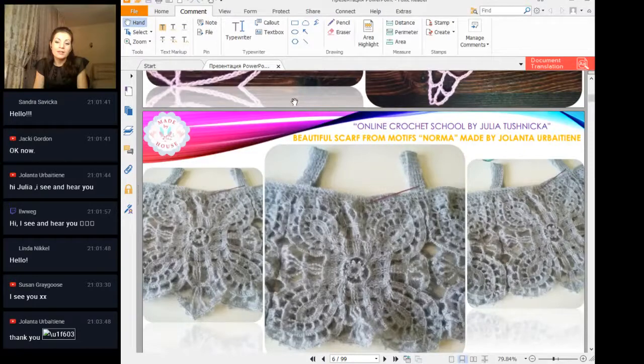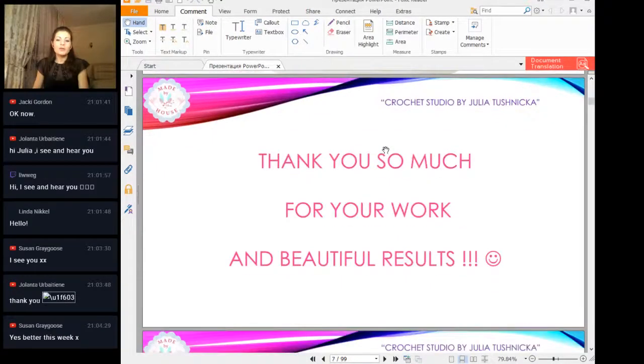You see our workshop better this week — it's great. Thank you so much for all your results.